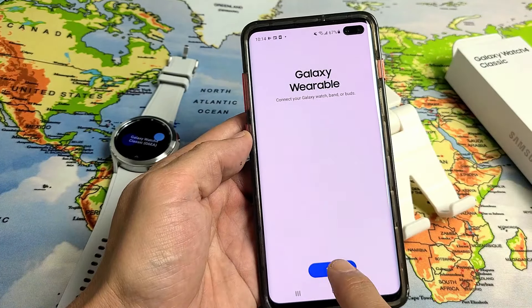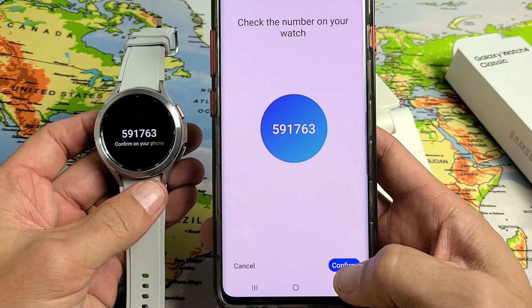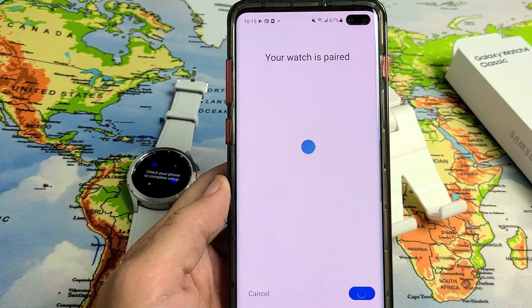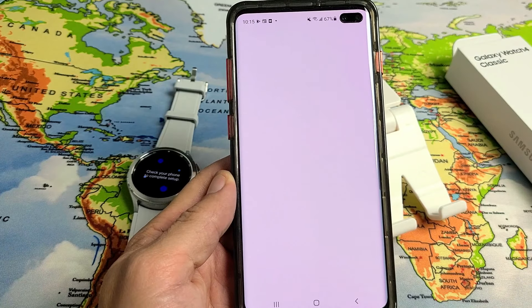This will scan for the device — just make sure the watch is close by. Give it a second. I get a code here, and the code on the phone matches the one on the watch. So I'm going to tap on 'Confirm'. Your watch is now paired.